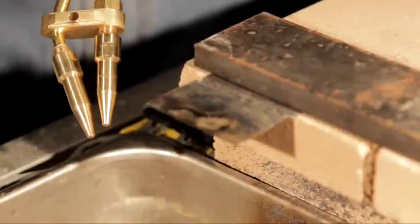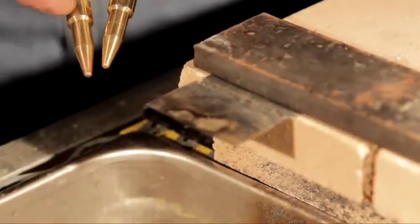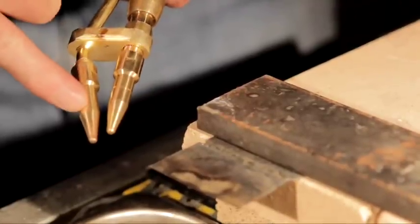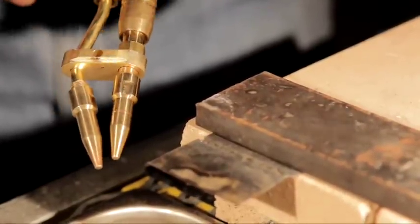We're getting ready to cut some thin sheet metal. We put the undercutter on — that's your undercutter. You're going to cut with the bottom tip and heat with the top tip.